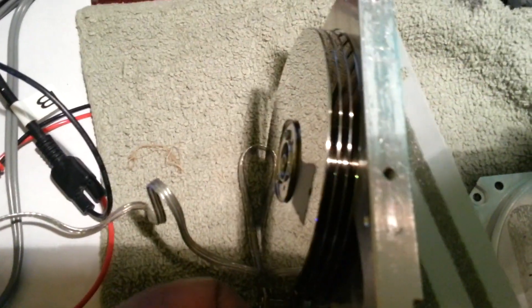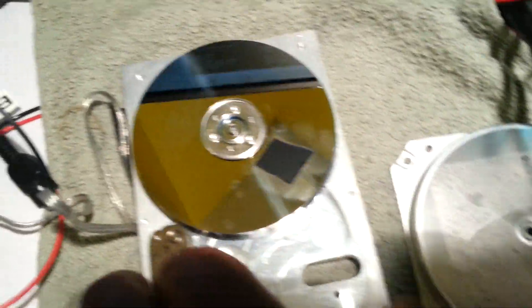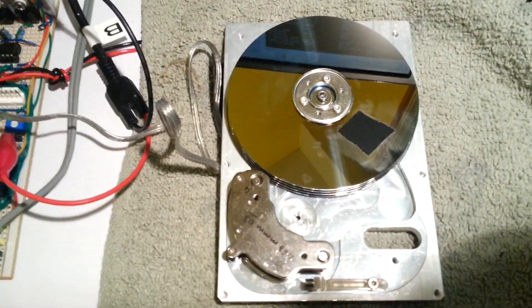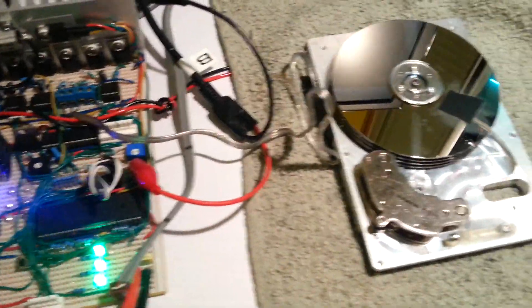As you can see, it's a 4 platter drive and there's a lot of weight and momentum in those platters. This has been one of the most challenging loads I've connected to the BLDC controller so far.